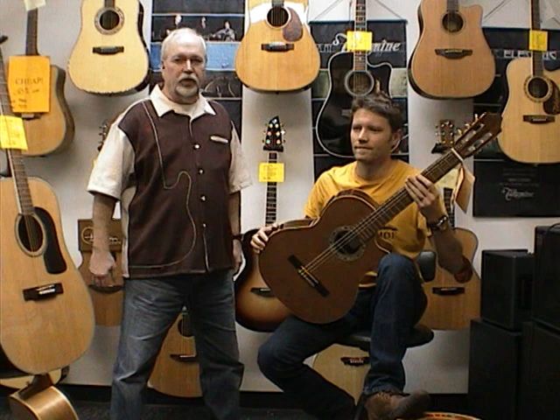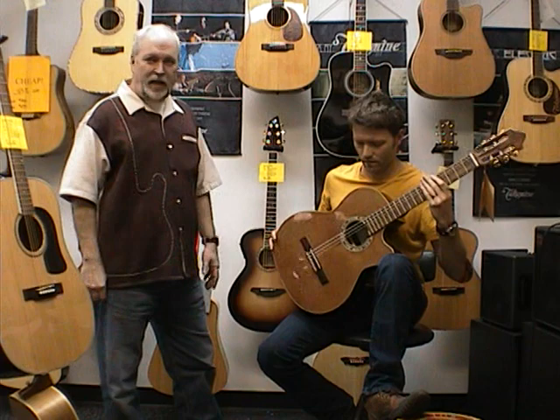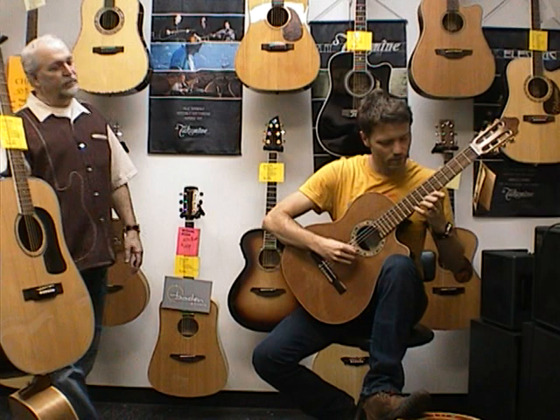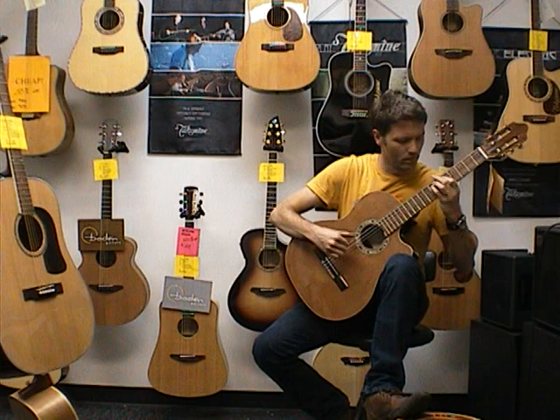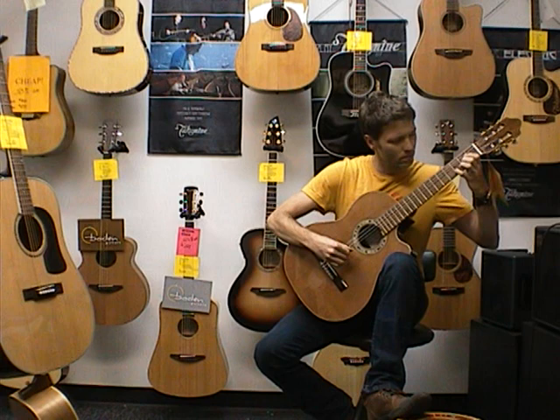We're here to show you the Orpheus Valley Fiesta Cutaway. This guitar is a cedar top guitar, rosewood sides and back. It's a cutaway guitar as you can see, and comes with the Fishman Classic 4 pickup. Very nice sounding guitar, very affordable, warm, resonant, and Colt's going to demonstrate what it sounds like.